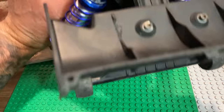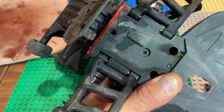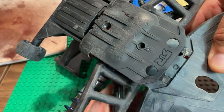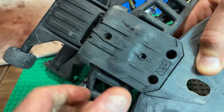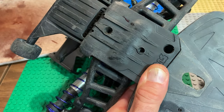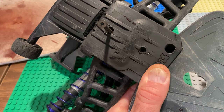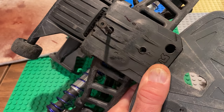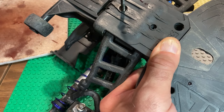Grab the wing, the wheelie bar, the whole assembly, and fit it on. Get these tabs in first, and as soon as you do, put at least one screw in so you won't lose it. It basically hinges there at the skid plate, then you can just place it on top and put it together. Cool design, fun to work on these 3S cars.